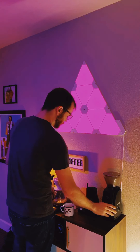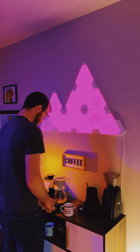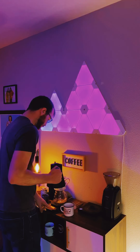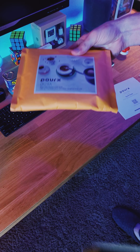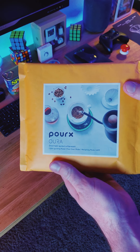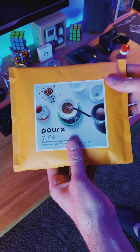My favorite thing about brewing coffee is all of the little meticulous steps I take to get a consistently delicious cup. The device at the center of many of these processes is my scale. Now I've used a number of coffee scales over the years, but this one is like nothing I've ever used before.